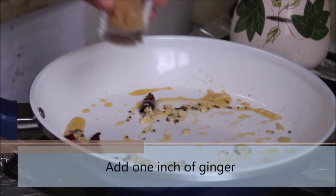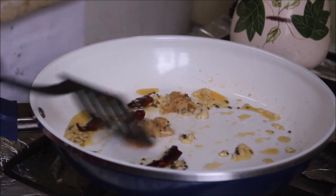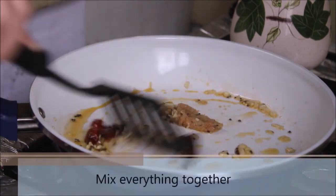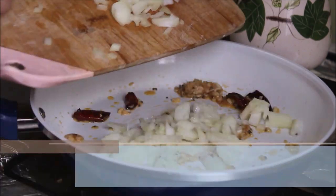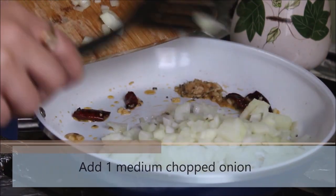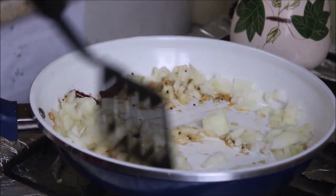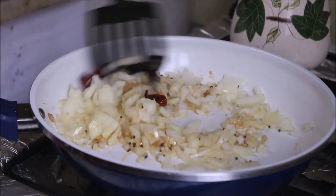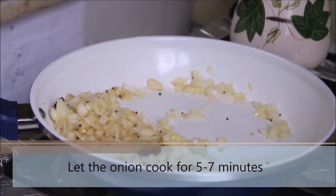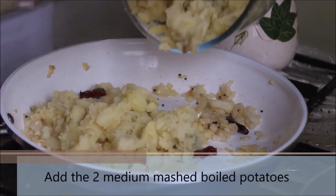Now add 1 inch of grated or chopped ginger to the pan and mix everything together. After a minute or two, go ahead and add your chopped onion to the pan as well. Mix everything together and let the onion cook for 5 to 7 minutes, then go ahead and add the mashed boiled potatoes.